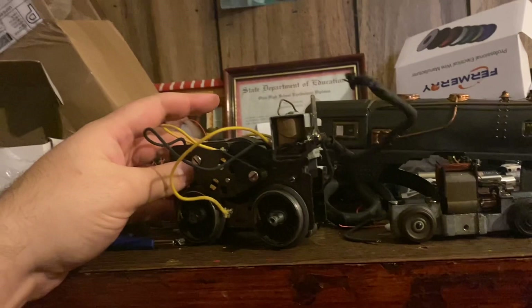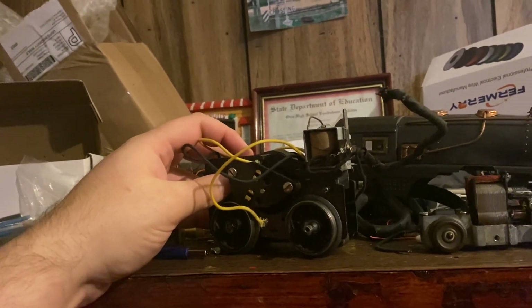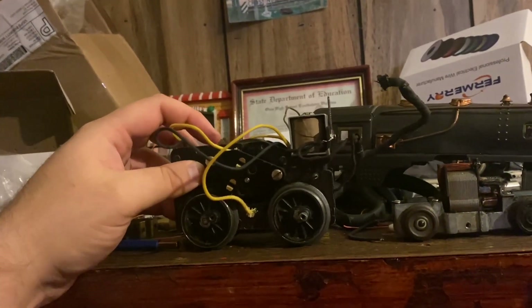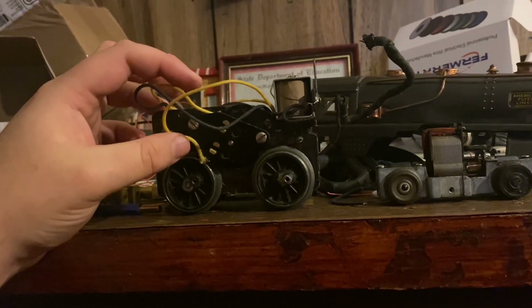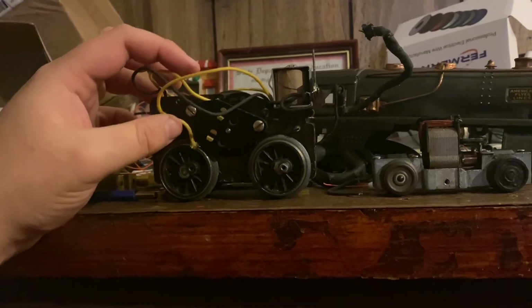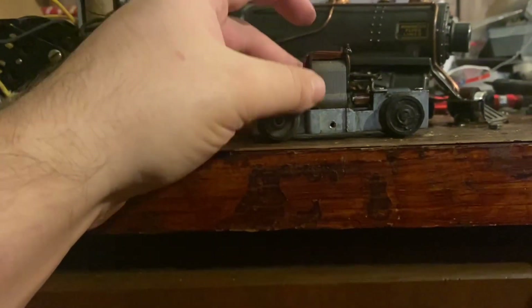So here I've got this little 249E, and I actually got a new E unit put on here. I'm going to try to install it — I've just got to figure out the wiring situation. Hopefully once I figure that out, I'll be putting it into active service and putting it back together.